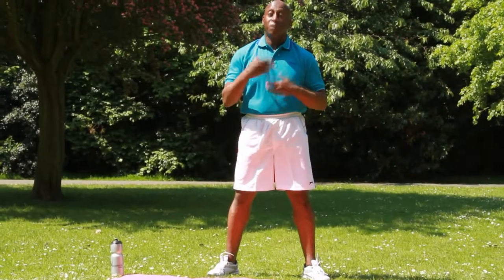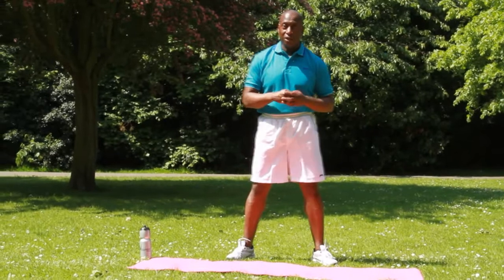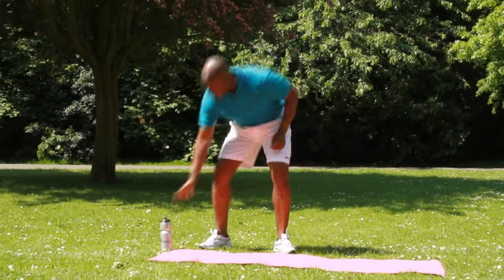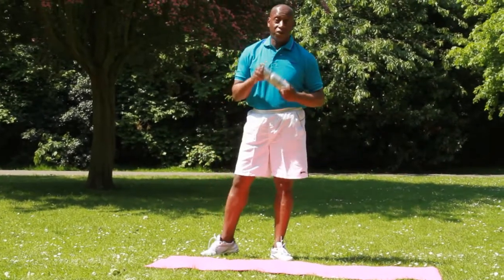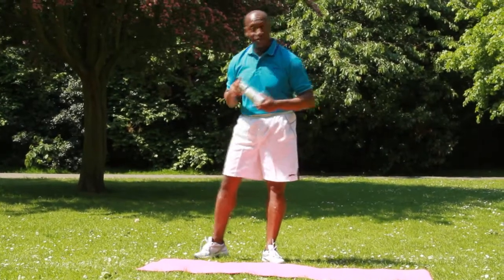Today we're going to show you a little bit more cardio — a different type of cardio you can do for yourself. You can learn to do it for your lesson or at home. Before you start, always have your water with you first. No vodka or gin, just strictly water.